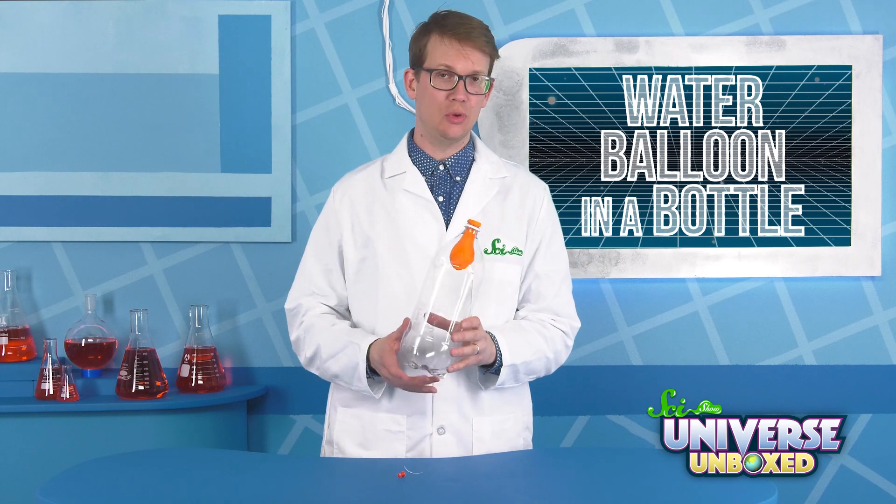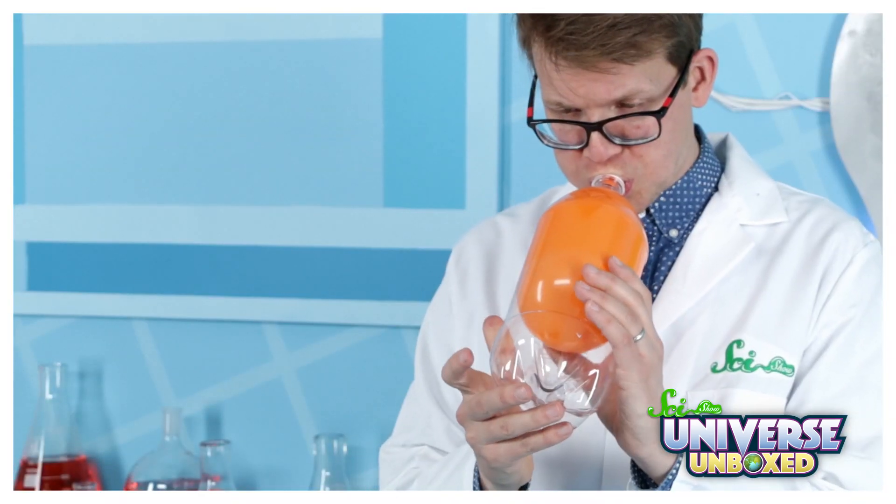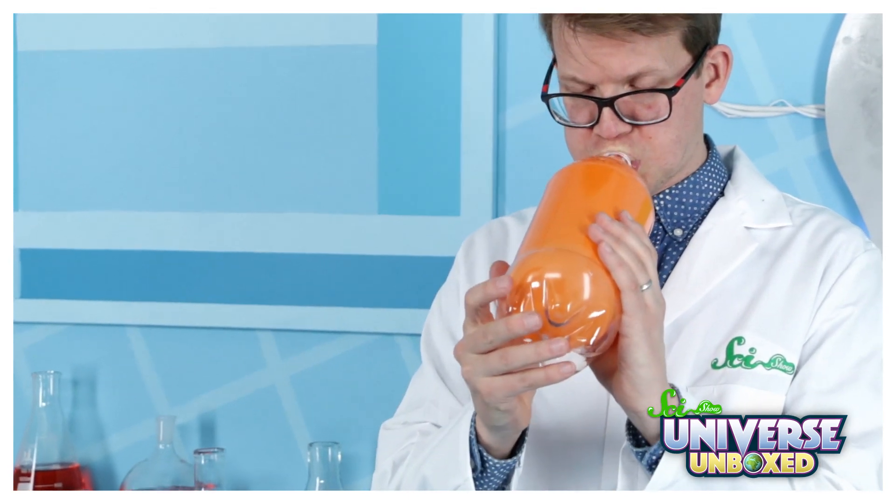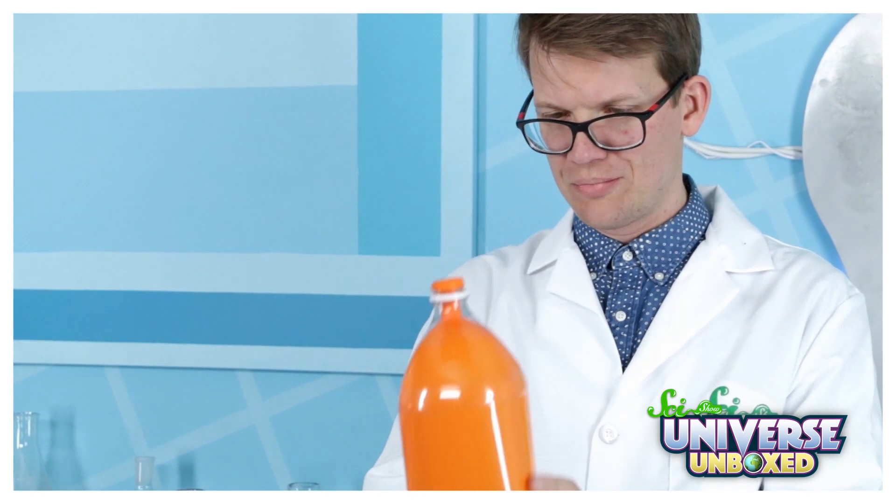Next, blow up the balloon. And before you take your mouth off the bottle, press your finger tightly against the hole you made in the bottom of the bottle. That way, the balloon won't deflate when you take your mouth away.